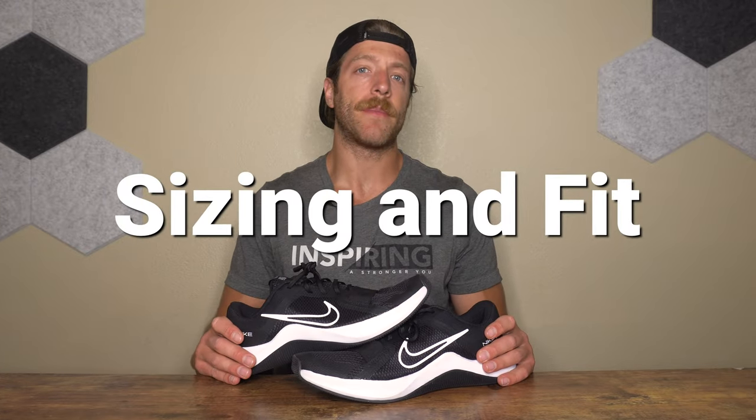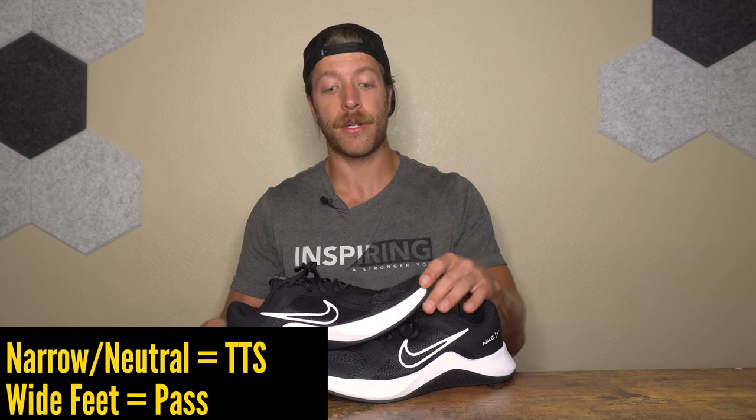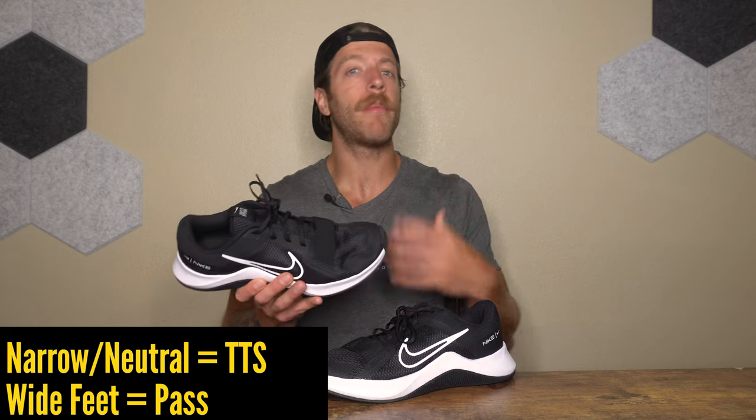For sizing, if you have a narrow or neutral width foot, go true to size — the length fits true and the toe box is more neutral in width. The upper volume is pretty low, so if you use custom orthotics or insoles, you may want to pass on this model. The low profile boot could also be problematic for those with wide or flatter feet through the midfoot.